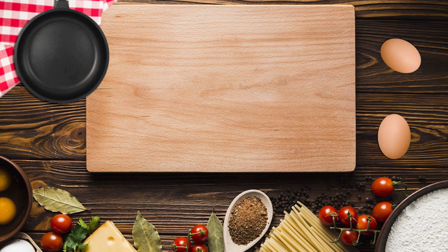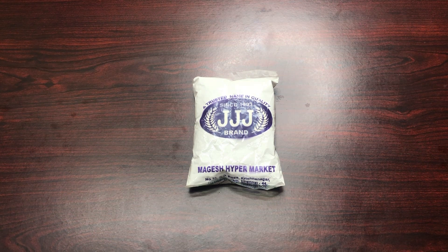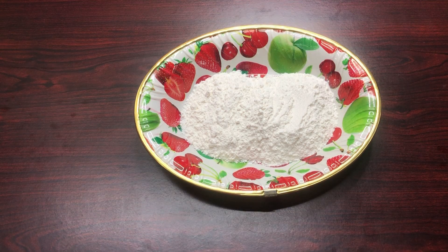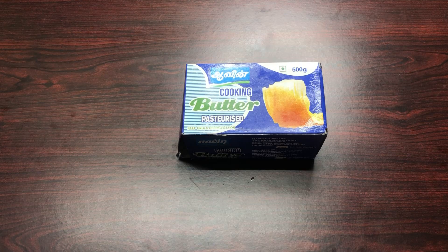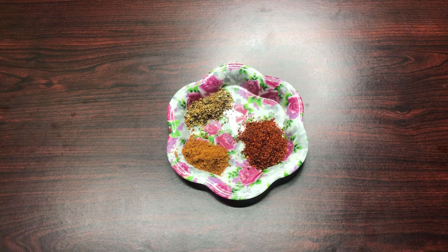Let me tell you the ingredients. We have: 1 cup of corn flour, 1 cup of maida (all-purpose flour), 1 teaspoon of tanga, 1 serving of butter, and cheese cubes — you can melt the cheese cubes easily. And lastly, chili flakes, homemade oregano, and garam masala.